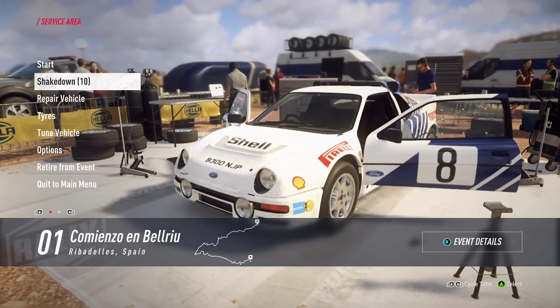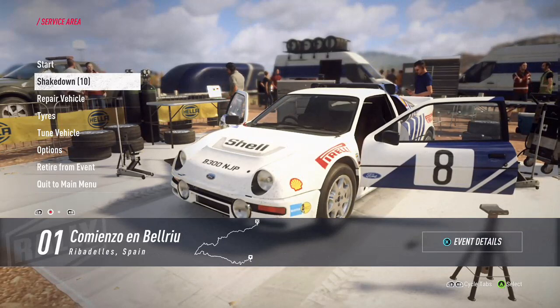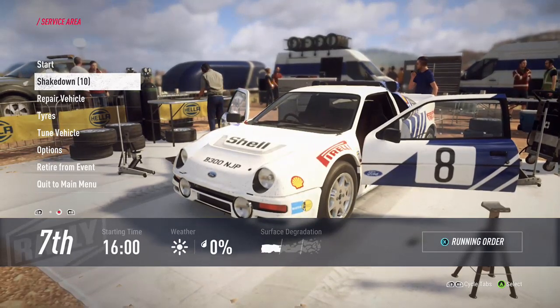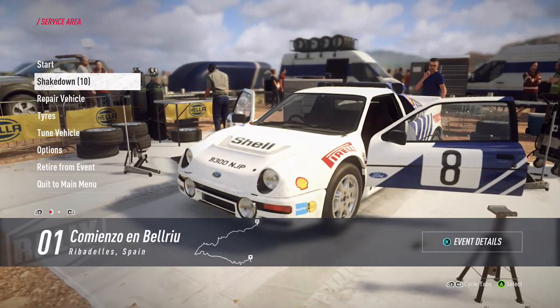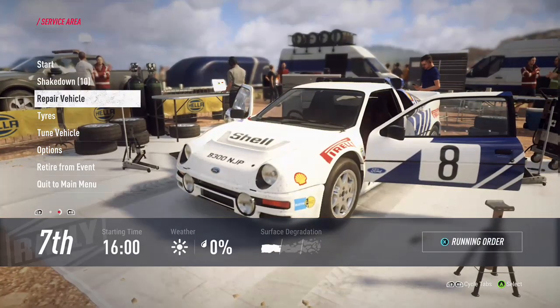This is a tarmac stage - if I've never driven a tarmac stage before, I get to go out and get the first few turns in, perhaps even learn them, or just to see what the surface is like and whether or not I need to make any changes.